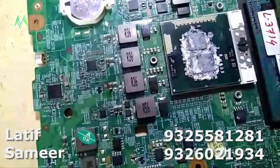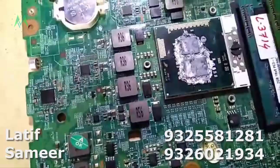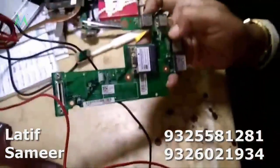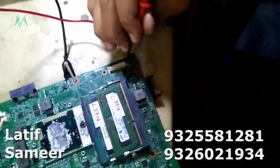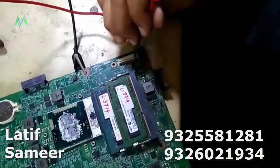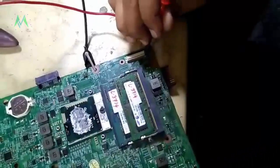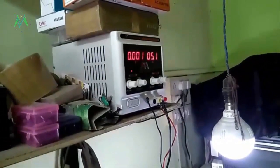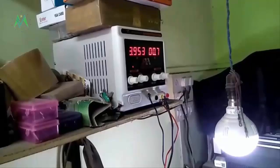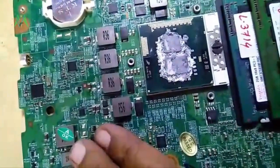I will remove the capacitor and it will be OK. In the daughter card, when you are getting the 19 volt input, the line comes here — this is the second MOSFET. The second MOSFET output — I am giving only 5 volt here. It is dropping to 0.7 volt and taking 4 ampere. That means this capacitor is short. This is a simple way to rectify a 19 volt short circuit.